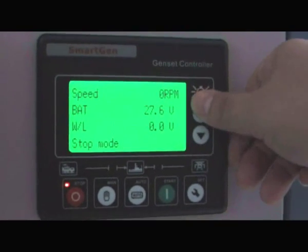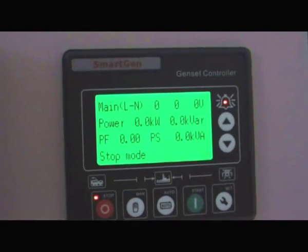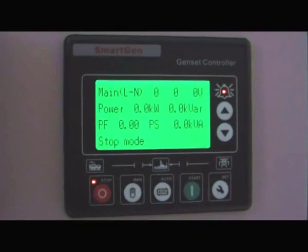It's very clear to show the parameters. It's very useful for generators — easy operation. Thank you.